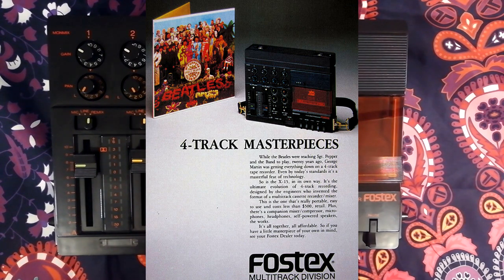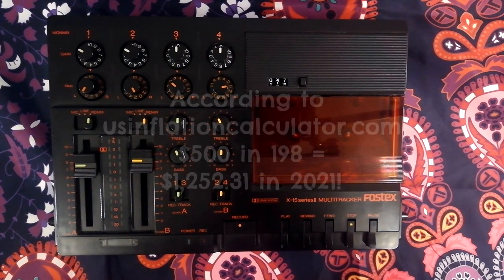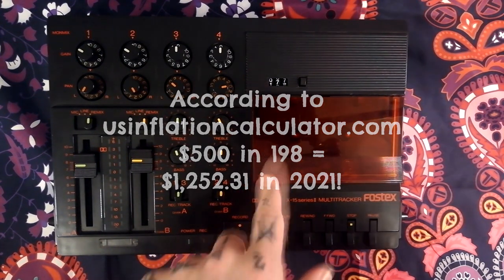From that press advert I know that they were asking $500 for this at the time of release. You get inflation calculators now, so go ahead and type that in, but I imagine that's like $700 — so like £500. A lot of money really, a lot more money than you'd spend on one of these now.